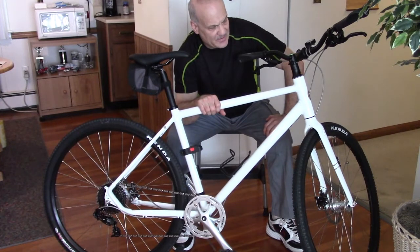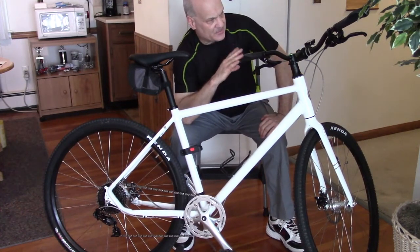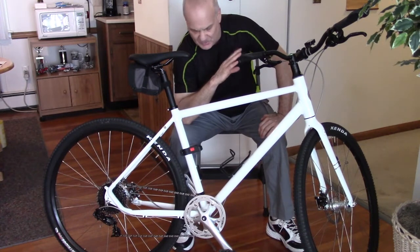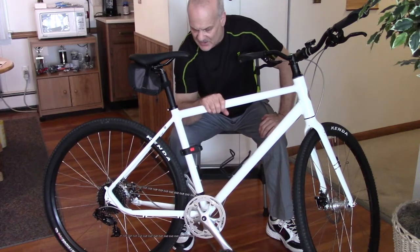The only things that are not stock: I changed the handlebar, and these grips are slightly different, although similar to the ones that came with the bike. I'll explain both of those a little later.